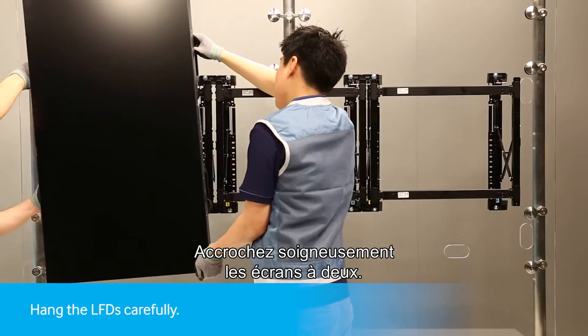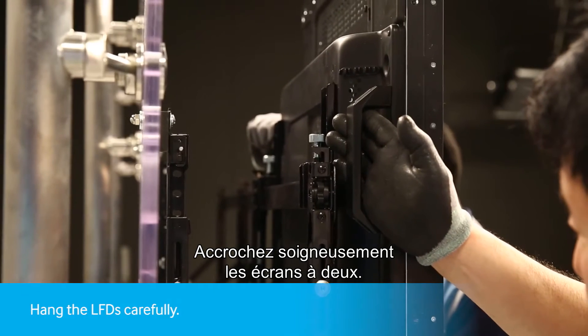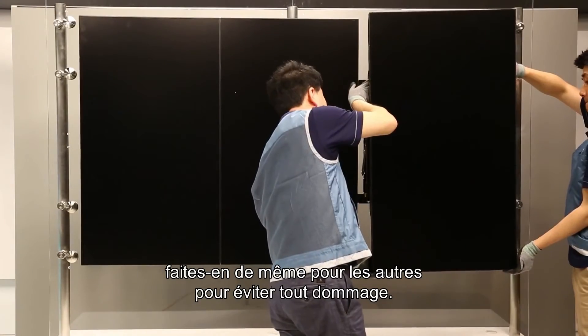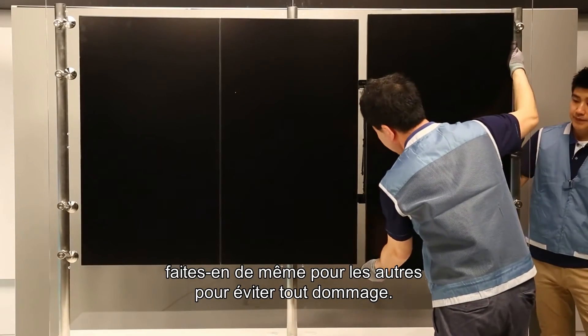Using two installers, carefully hang the LFDs. Before pushing back, make sure the other LFDs are clear to avoid damage.